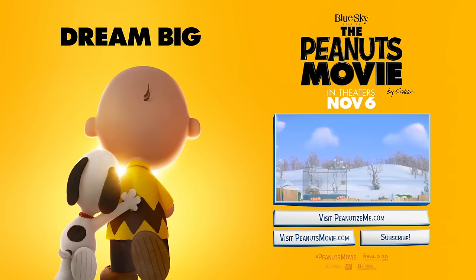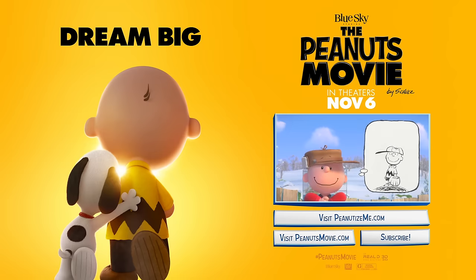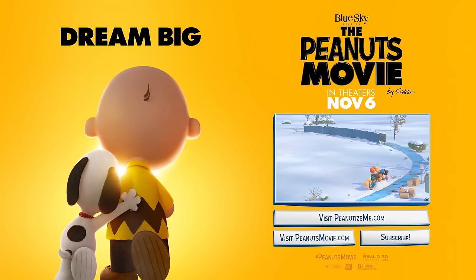Look, there's a new kid moving in. I just hope this new kid has never heard of me. It's not often you get the opportunity to start over with a clean slate. This time, things will be different. He did it!